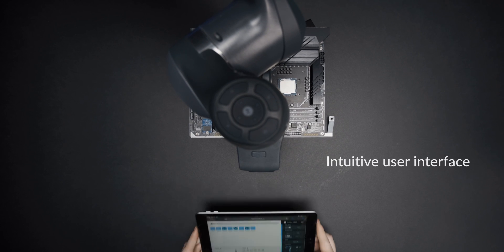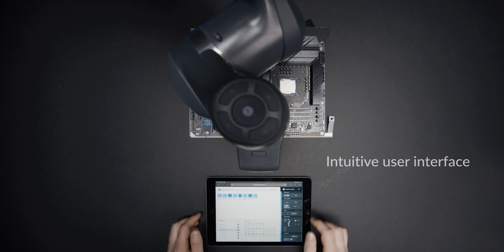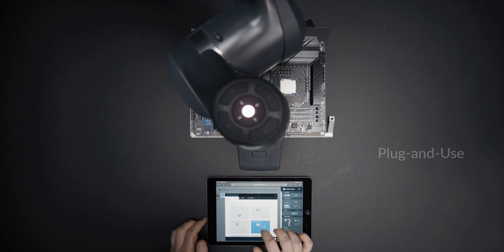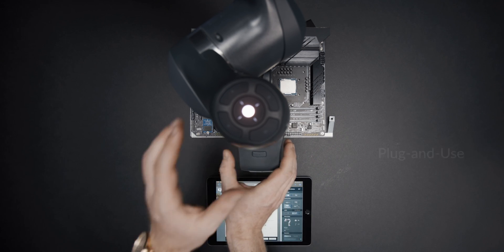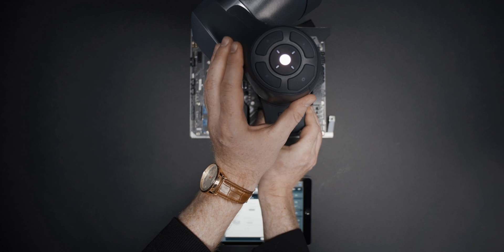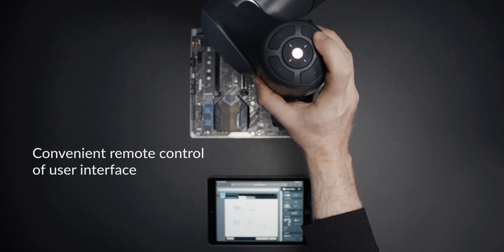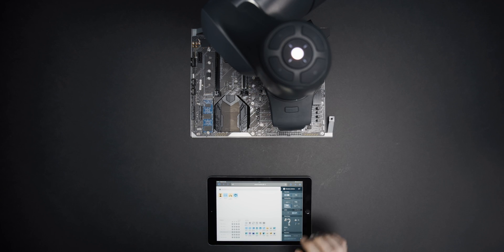Intuitive user interface allows anyone to start using Franca Production 3 in minutes — just plug and use. Designed to be intuitive, smooth, and effortless, hand-guiding allows for precise and easy positioning.